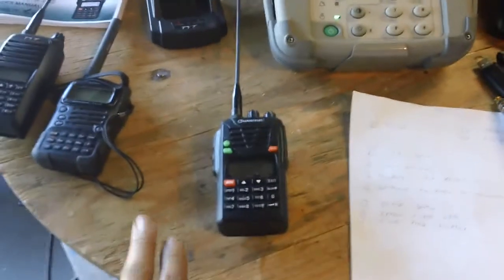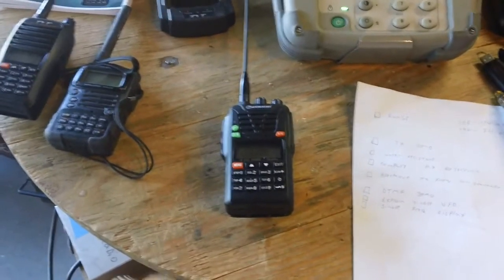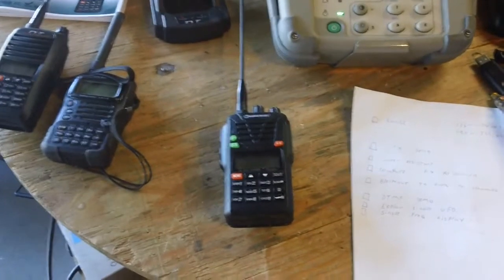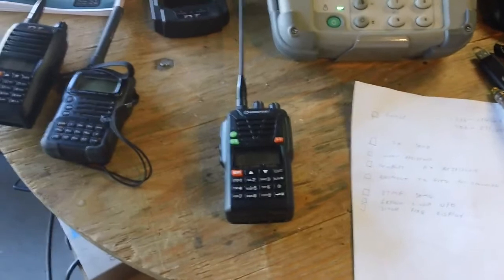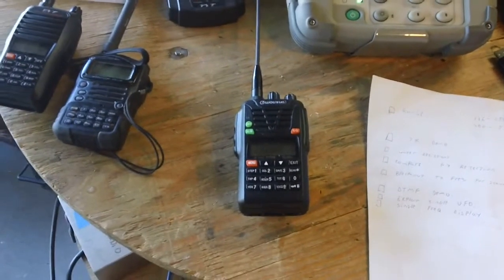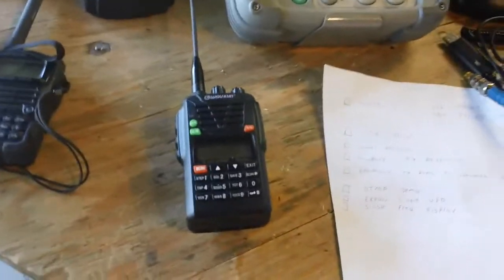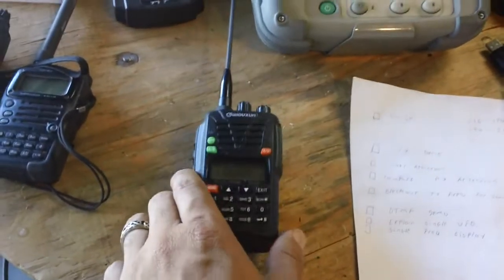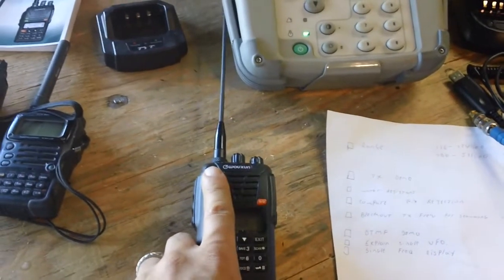Let's get right to it. I'm not going to show you every single feature about this radio — just a small fraction that I deem important. If I went through the whole thing, this would take four days of video and I don't have the patience for that. I don't think it's great video material anyway. That said, the 6X version is the expanded transmit range version.